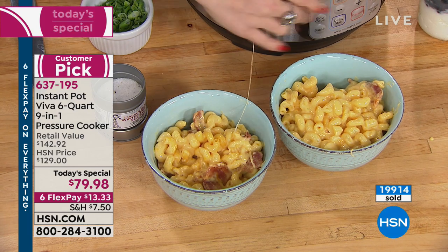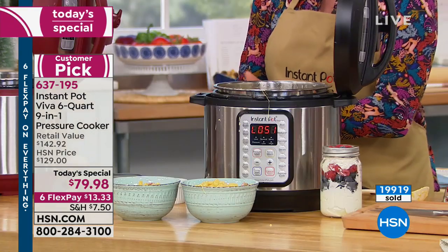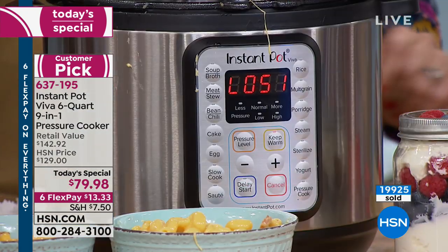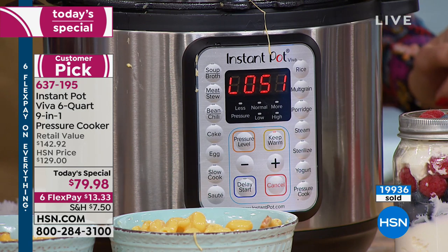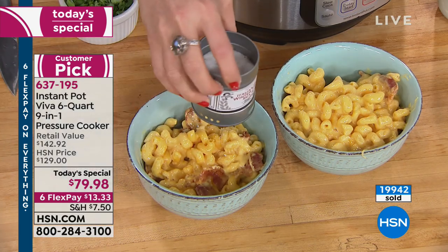Then we popped in the raw noodles, added our water or broth — whichever you choose — and did 12 minutes for the noodles. Then we added the cheese and the bacon back in. So bacon fat with broth, noodles, and bacon makes for the most decadent smoked bacon mac and cheese.